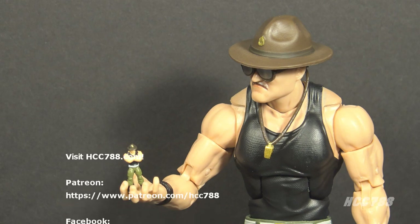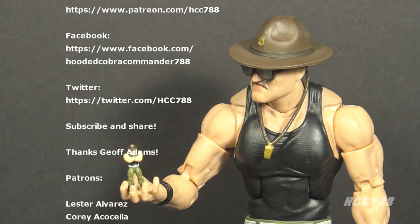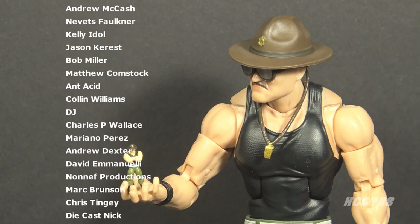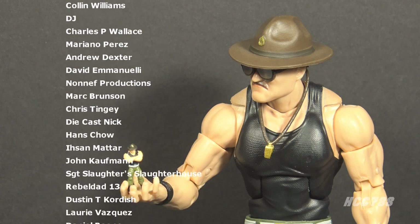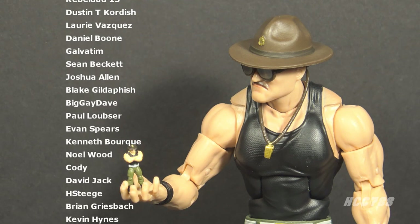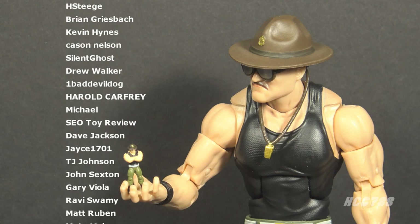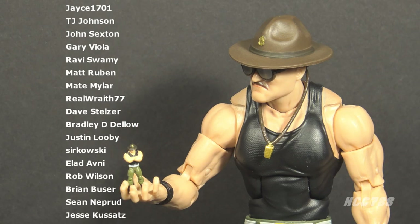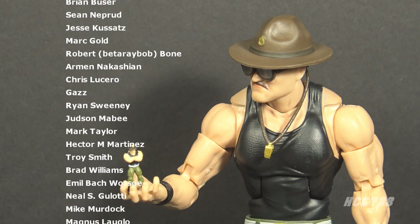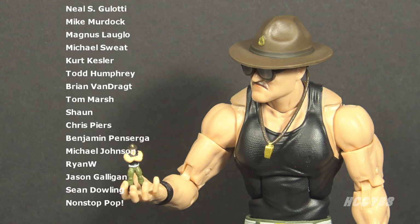That was my review of G.I. Joe Classified Series Sergeant Slaughter — ClassiFriday on Monday. If you haven't checked it out yet, please watch my review of Sergeant Slaughter Version 4 with special guest Sergeant Slaughter's Slaughterhouse. Please give this video a thumbs up on YouTube, subscribe to the channel, and share the video. You can find me on social media on Facebook and Twitter, and I have a website at hcc788.com. If you like the channel and would like to support it, Patreon is a great way to do it — you can get special perks and get your name in videos.